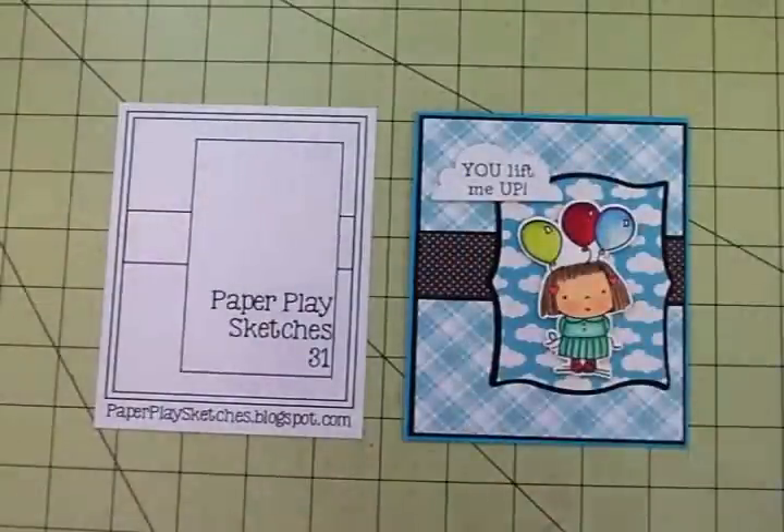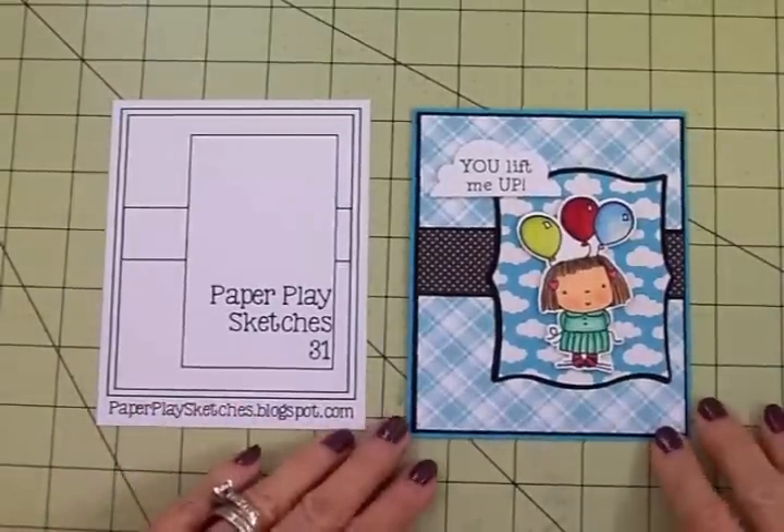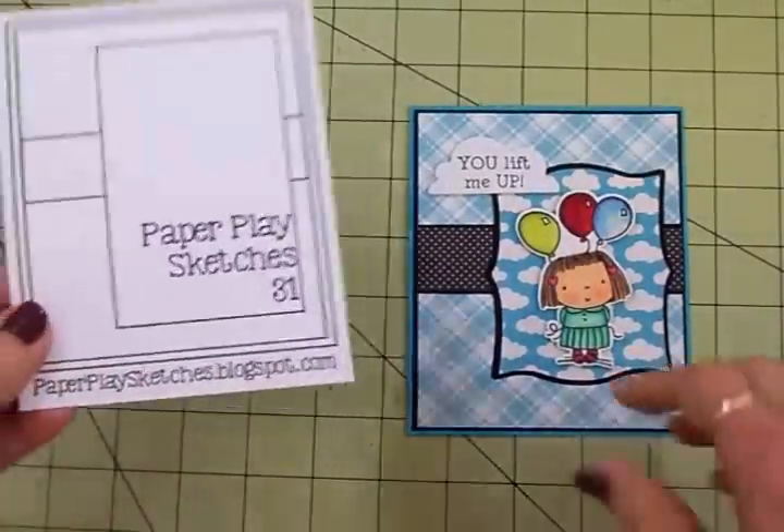Hi guys, welcome back to Cards TV. This is Mary and it's time for another fun sketch over at Paper Play Sketches. Today we're going to use sketch number 31.